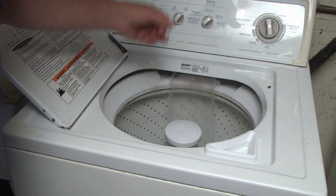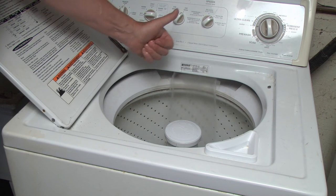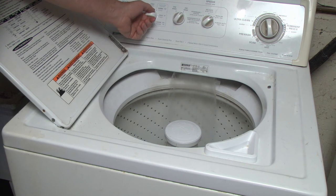Oh my goodness. Guess who's going to have clean work jeans again. That's it. Thanks for watching. Give us a like if this helps you out. Take care.